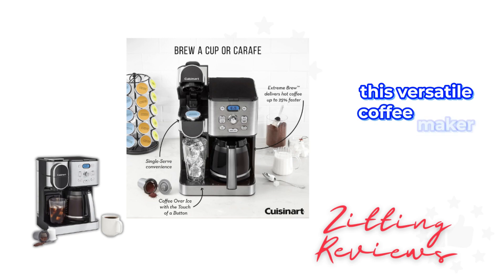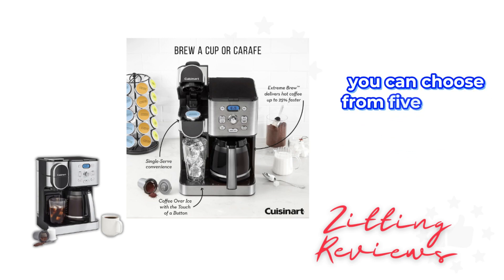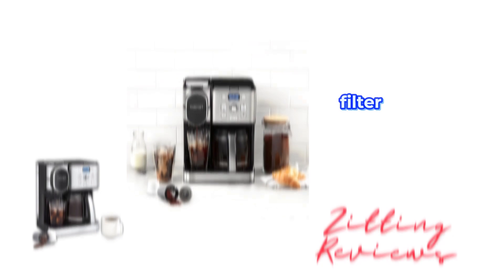This versatile coffee maker offers both single serve and carafe brewing. You can choose from 5 serving sizes up to 12 ounces, compatible with Keurig K-Cup pods, and it includes a reusable filter cup for your own coffee.